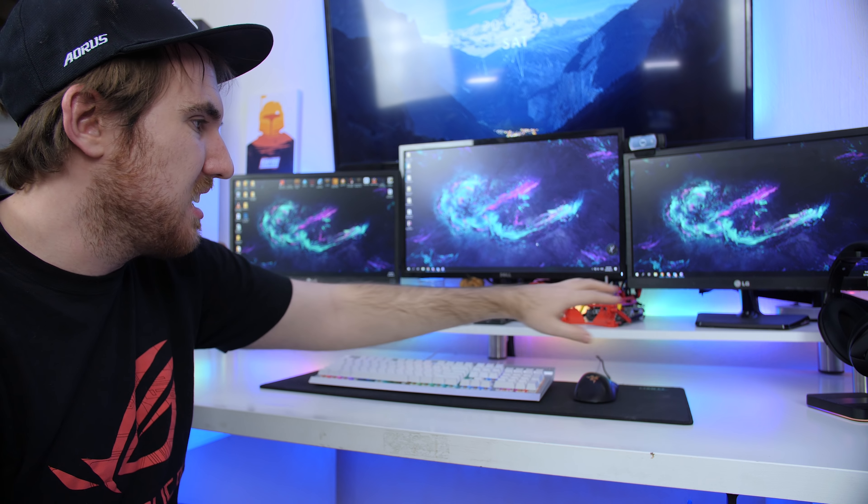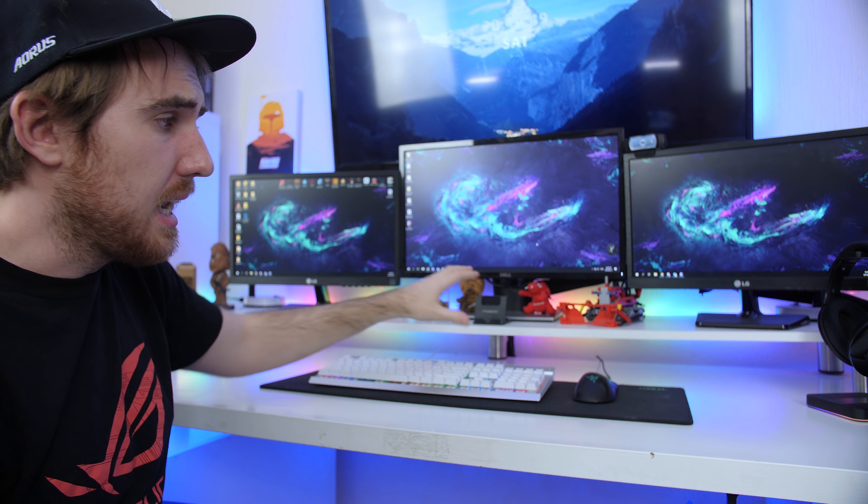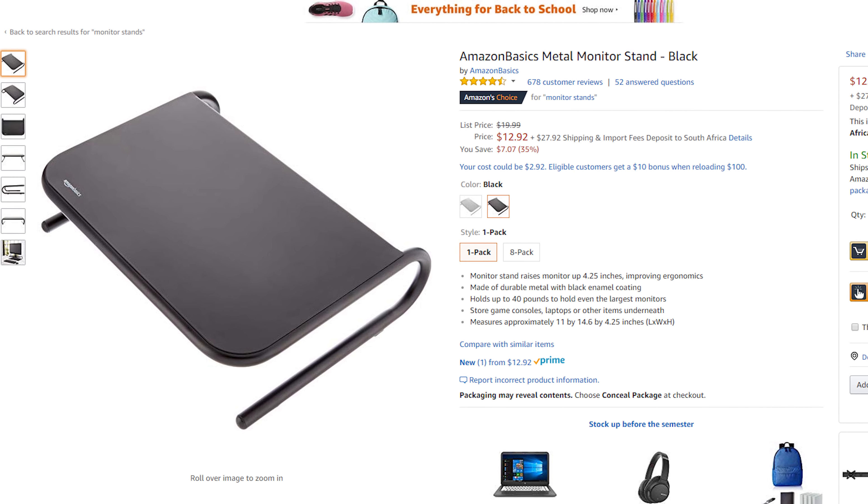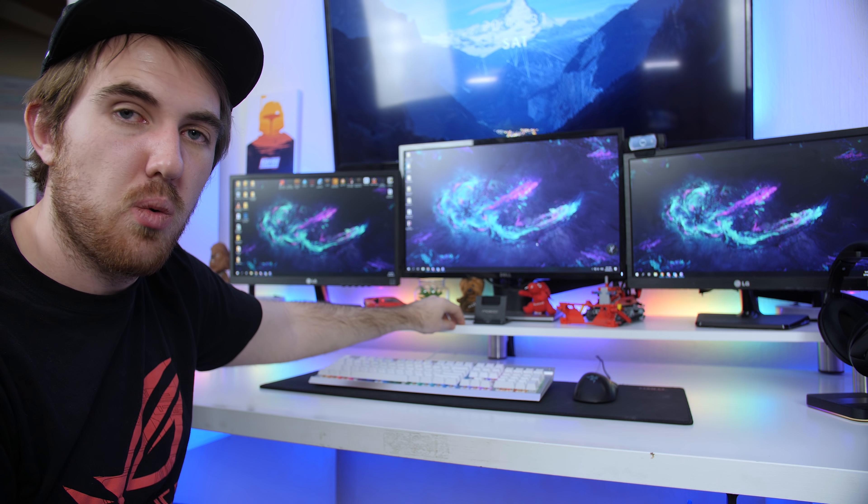I went with a custom DIY monitor stand that I made out of melamine wood — really simple, just got a few legs and it looks nice and neat. You can go for paid ones on Amazon as well; I'll leave a few in the description. The reason I went with this instead of a triple monitor arm is because one of my monitors doesn't have a VESA mount, so I can't connect all of them to one arm. Later on if I get different monitors I will most likely mount them to the wall — it's just going to look that much cleaner.